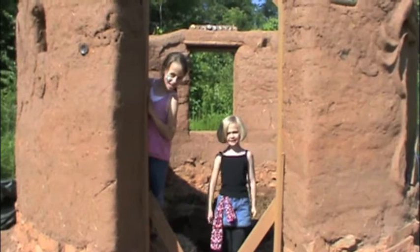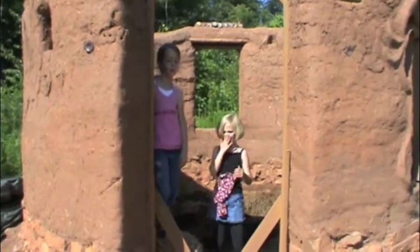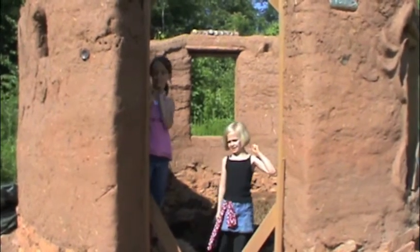C is for a cob cabin. It is made of mud, straw, and sand.